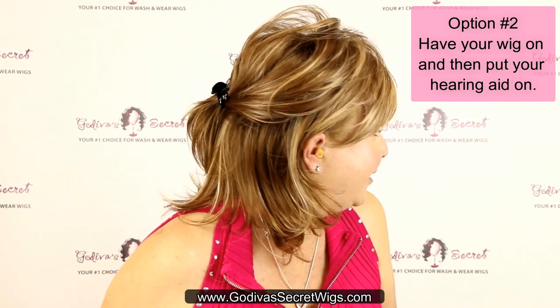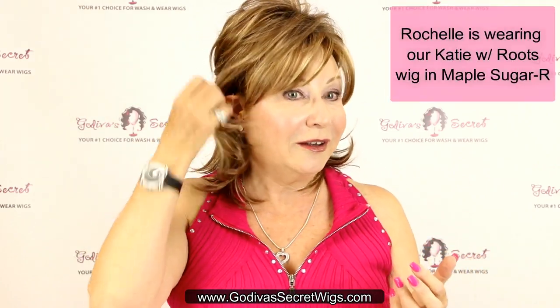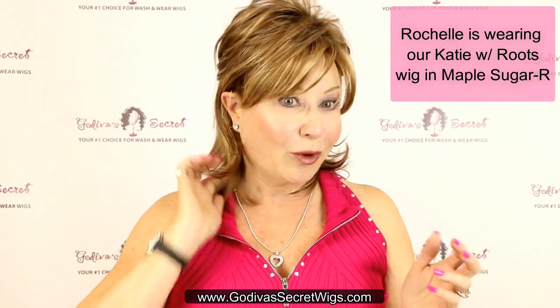Can you see it now? So you can see it. If that doesn't bother you, that's fine. Otherwise, if you want to hide it, put a couple of hairs right over it.